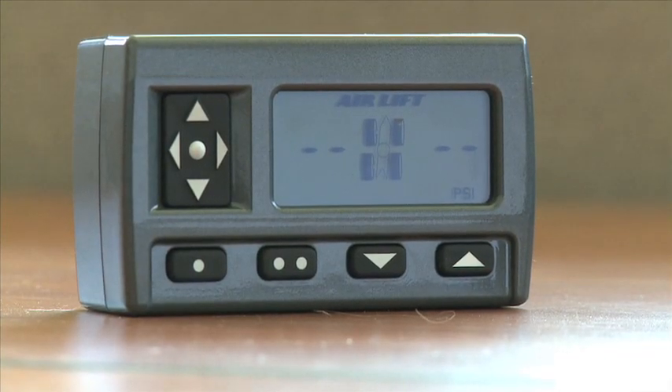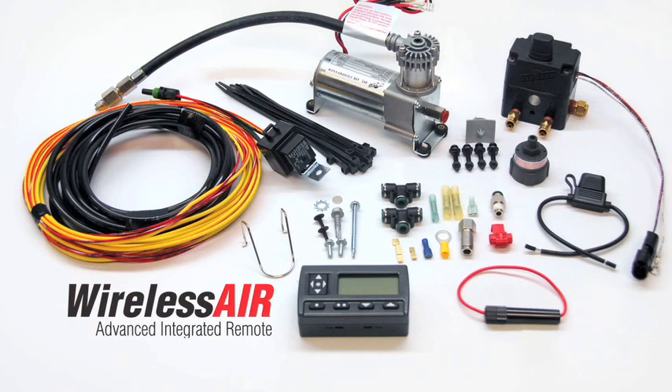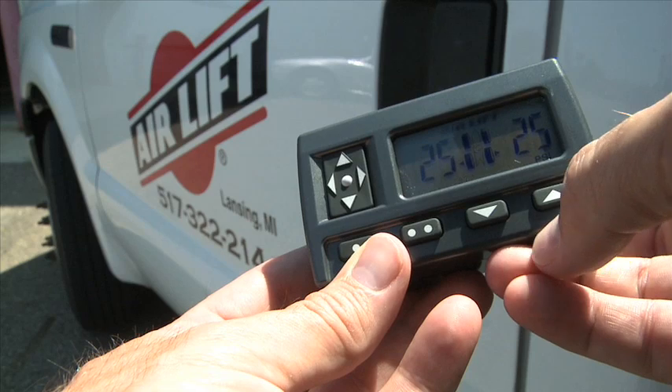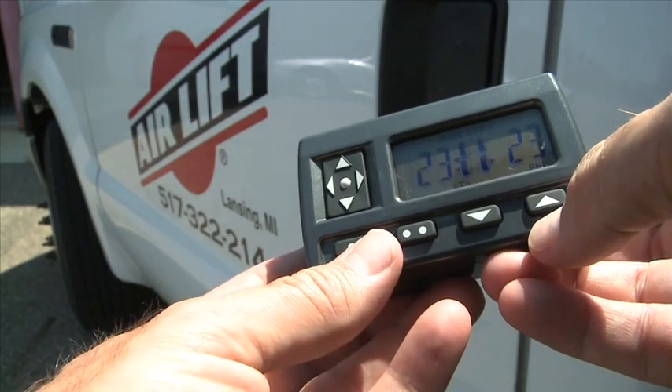The latest thing in onboard air control for AirSprings, AirLift's new wireless Air is an innovative breakthrough. Easiest installation ever — no wires, no air lines to the cab.